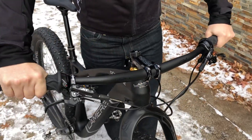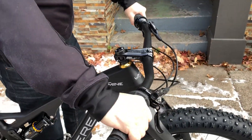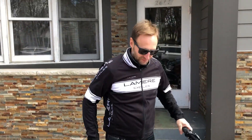We also have the SQ Labs bars — our new favorite handlebars. These are the 16 degree sweep-back bars that are super comfy, paired with a super drop stem. That's about it — can't wait to go ride it. Thanks.